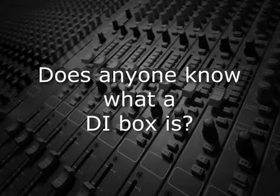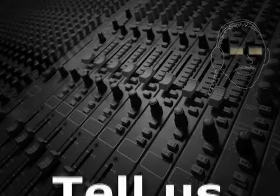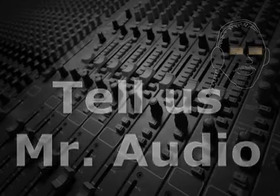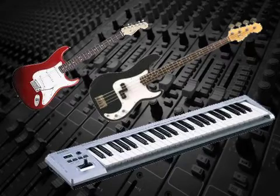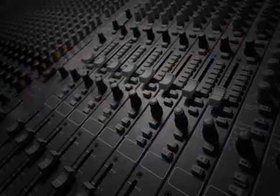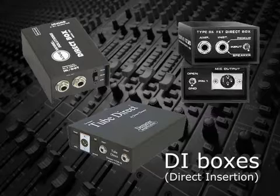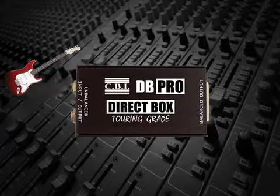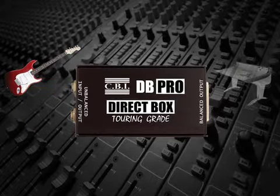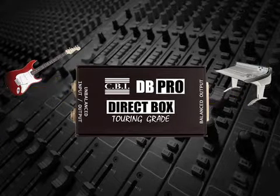Does anyone know what a DI box is? Tell us, Mr. Audio. Often when recording guitars, basses, and electric keyboard instruments, the engineer might choose to use a DI, or direct insertion, also called a direct box, in addition to or instead of micing the amplifier. A direct box takes the signal directly from the instrument and converts it to a compatible mic level output that can be recorded as any other microphone.